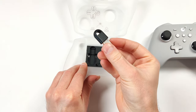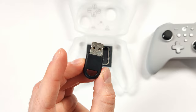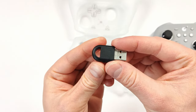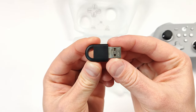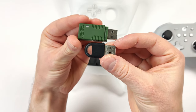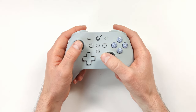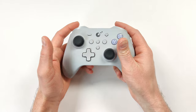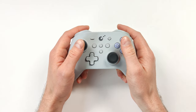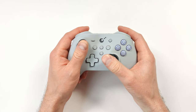Under that we have the hyperlink adapter, which allows the controller to connect wirelessly to a computer or any device that supports it. It's very low profile compared to a standard USB dongle. Picking up the controller, you can tell this thing feels very high quality. It also has a little bit of weight to it, which I really prefer — it makes me feel like I'm using a quality product.